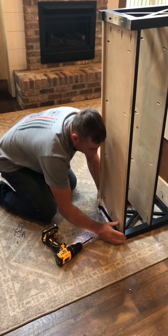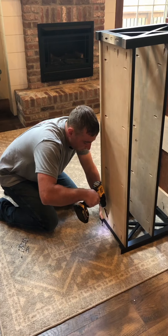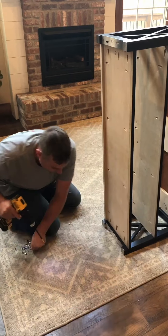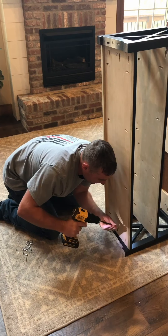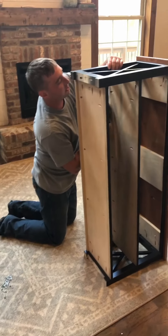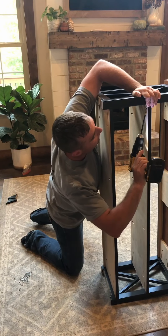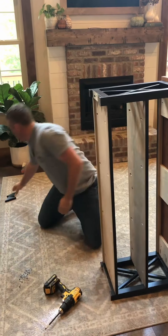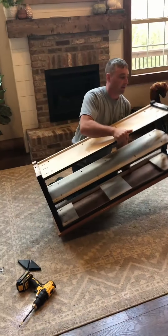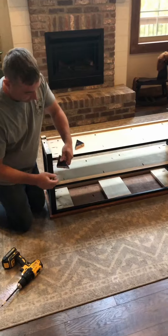Now, set the bench up on its end like this. Then grab your middle shelf piece, which will look like this. There will also be an arrow on the bottom, so point that towards the front of the bench towards you. Just set it in here like this. There are some marks right here — you'll want to put the bottom of the shelf right on those marks. Go up to the top, slide it in, and do the same thing. There are some more pocket holes right here.